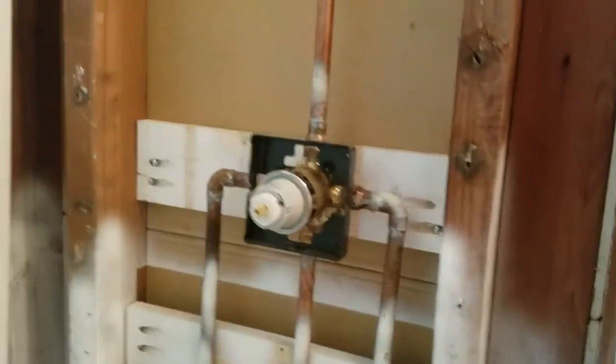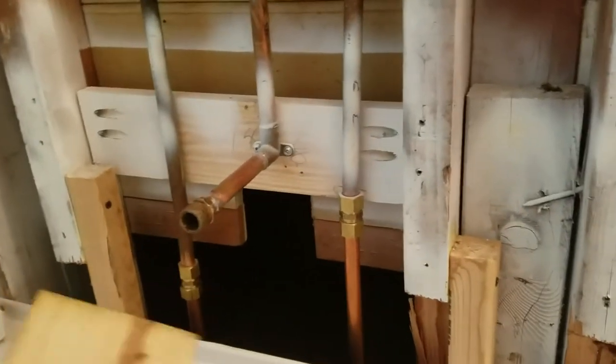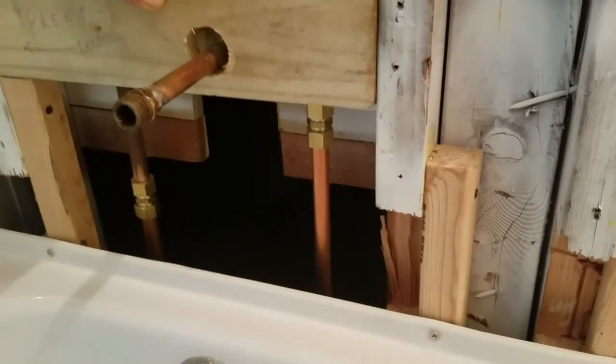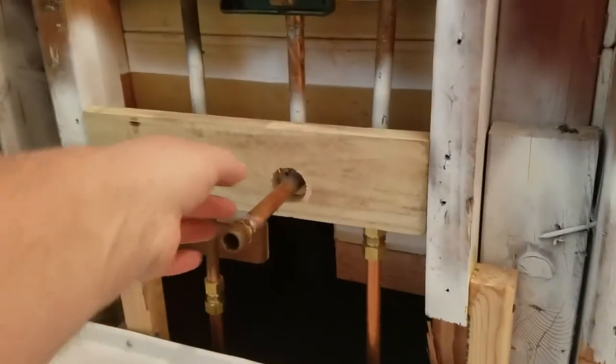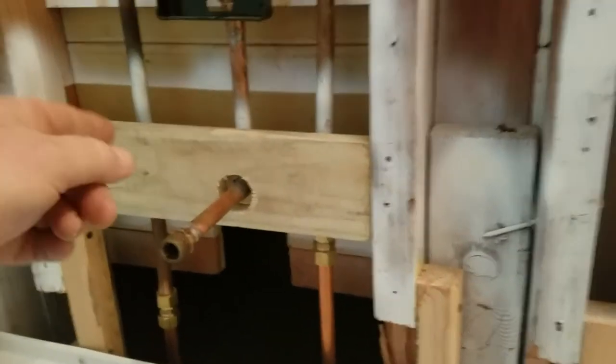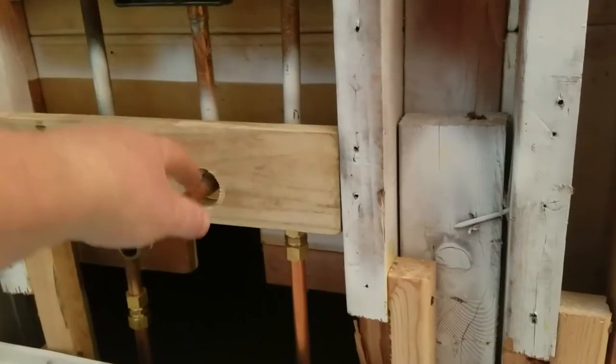If you see anybody around that wants a tub surround with one hole drilled a little too low for a single faucet — it'll work if you want to do some modifications that we didn't think we wanted to do — I have one. If you want to come get it, a couple bucks and it's yours. Be happy to get it out of the garage.